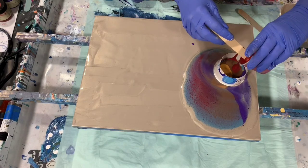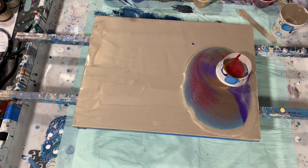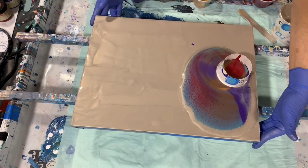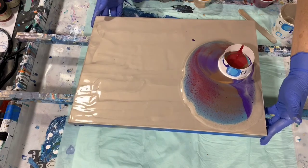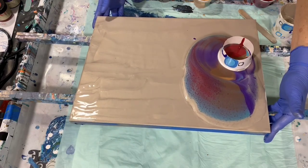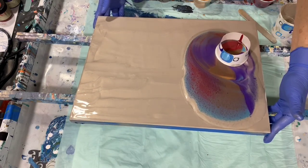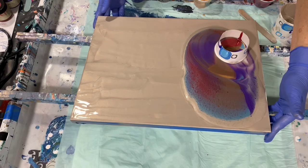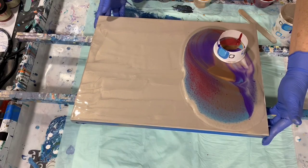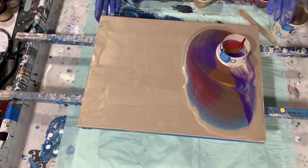I really do like this line of Rust-Oleum Metallic Accent paints. These paints I purchased from a chain store called Menards — it's like a big huge chain hardware store. But I believe they do have them at Lowe's, maybe Home Depot.